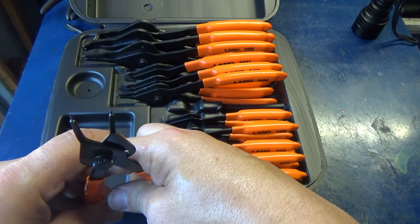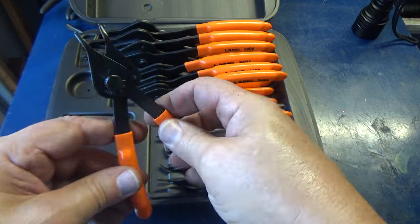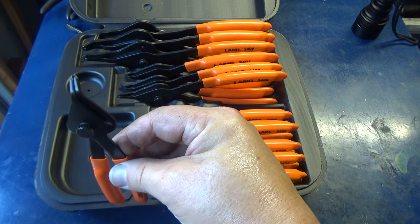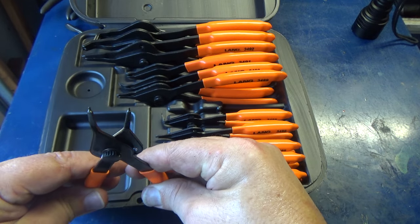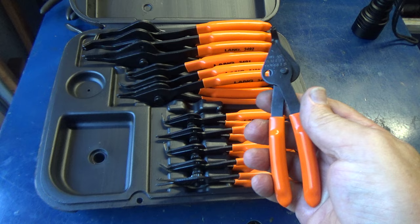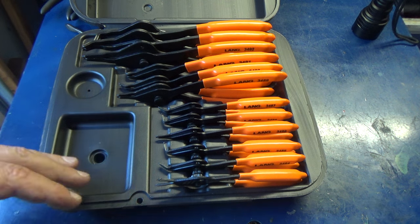There are a couple where the tips look like they could have used a little more finesse — when completely closed they're not perfectly lined up. But when you open it up and get down on a snap ring to close it, I think it's going to be just fine. Right there they look perfectly even, and whenever you're going to close them up I think you'll be fine.